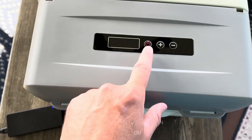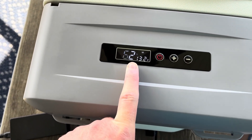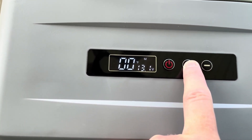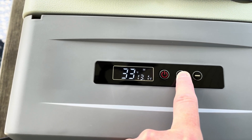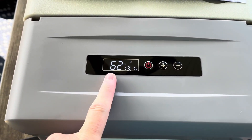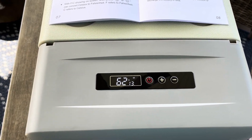There we go — let's turn it on. You can hear the compressor kicking in. Right now it's at 62 degrees inside. It's already set to negative 4°F, so let's bring it up to about 35. We're going to see how long it takes to get down to temperature — I just turned it on for the very first time. I'm going to stick a thermometer in there and time it.